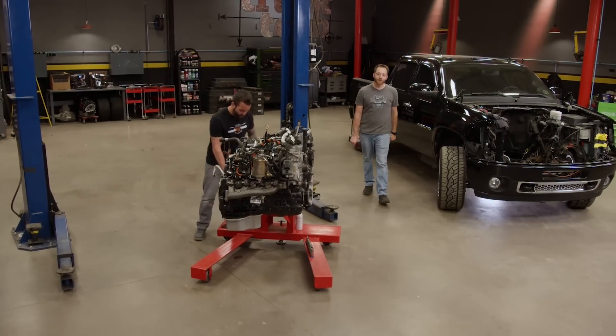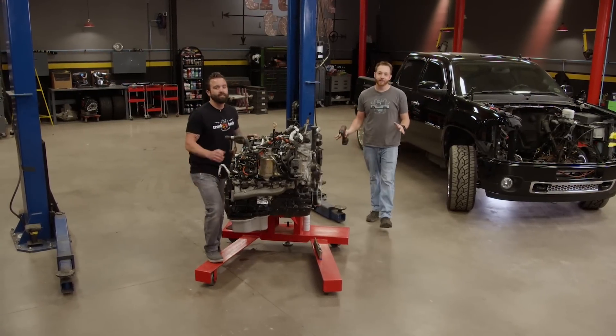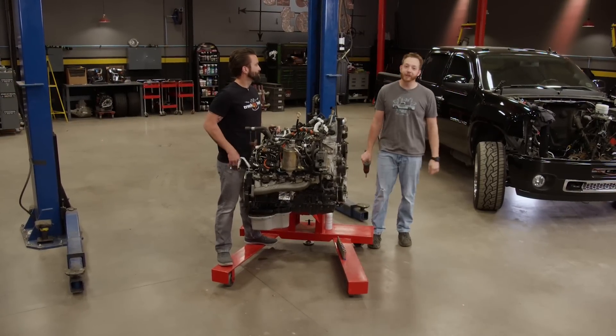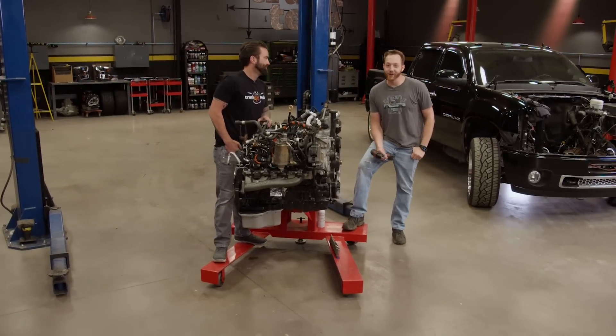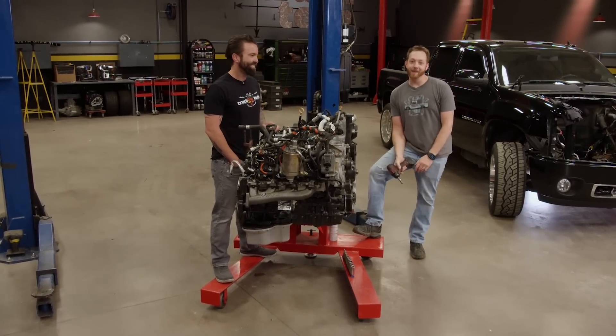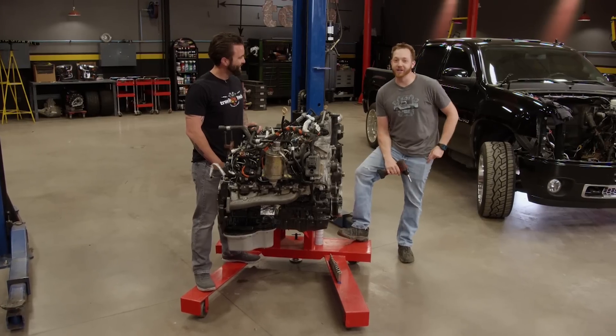Hey guys, welcome back to the shop. Today we're going to be spending some more time on Dragon Alley, our 2011 GMC Sierra 2500 HD, Denali, quad cab, four-wheel drive, automatic, awesome sort of fast truck.